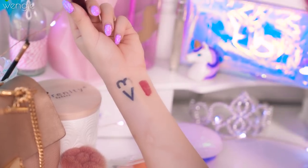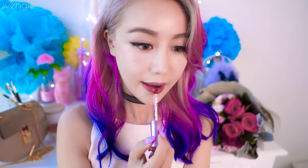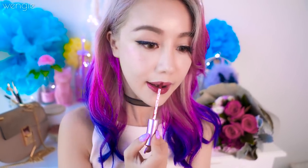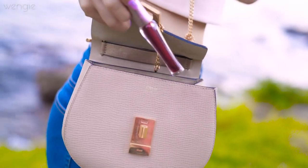This tint was so amazing to swatch and it's such a beautiful cherry red color. Tints are generally a bit drying even with the aloe vera gel, so it's best to wear it under a gloss or lip balm. I love this color so much and it really made my lips look so amazing.